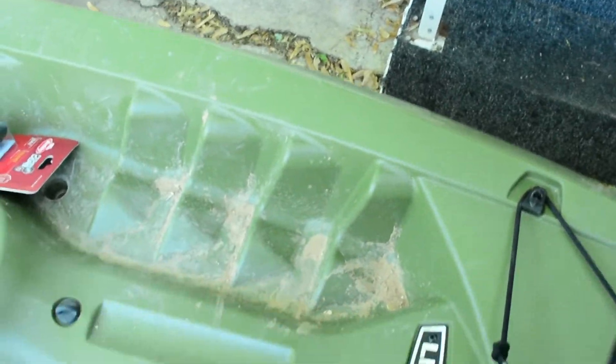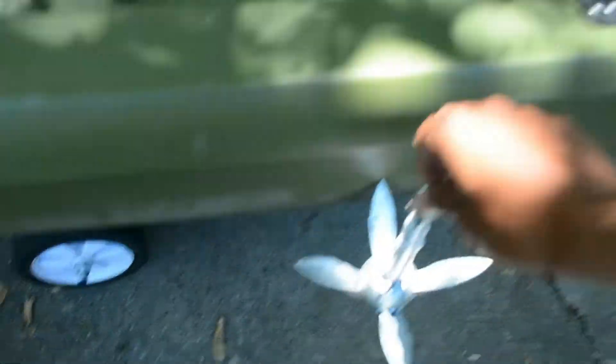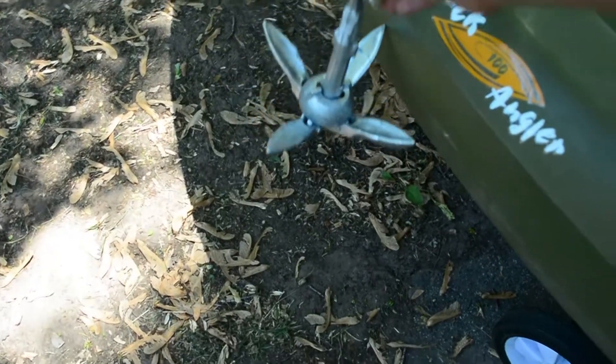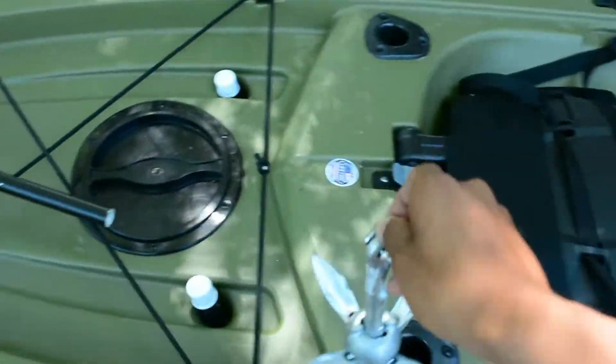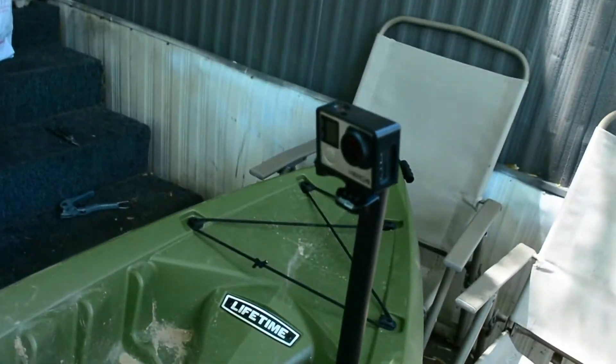I also bought an anchor for my kayak. This is gonna come in handy because when it's windy, the wind takes me all over the place. I'm most likely gonna attach it somewhere around here — I'm probably gonna make a little anchor swivel thing that goes from here all the way to the front. I just gotta get some rope to tie it down.